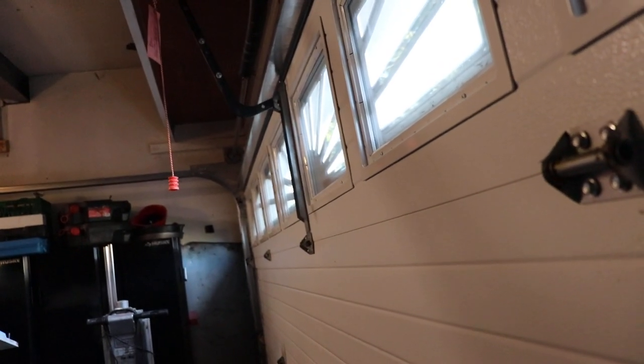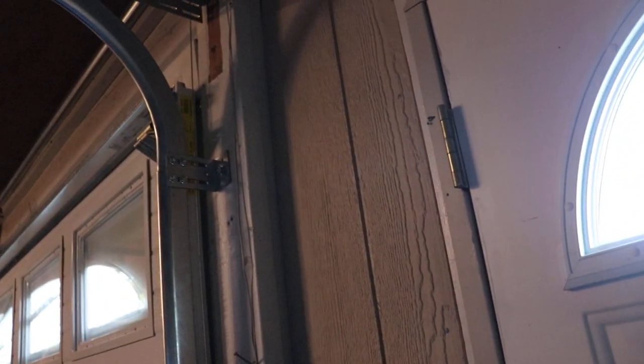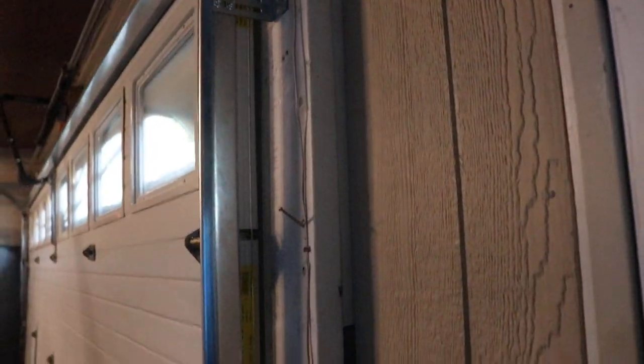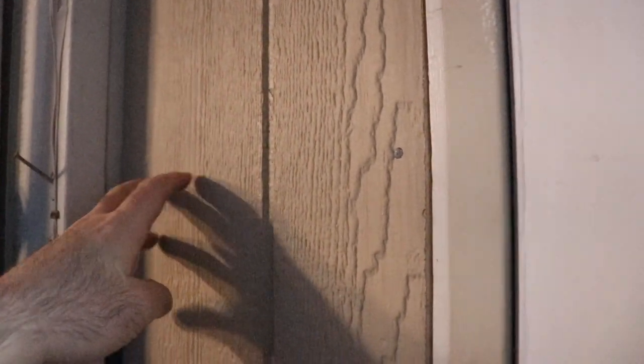I'll need to get a receptacle mounted in the garage — for some people it might be worth calling an electrician since they can usually find the most economical way. I'm going to mount the control panel five feet off the floor so a child can't reach it, but I didn't want to mount it five feet up on the side of the door where it could be seen from outside — that seemed like a bad idea. So I'll have the wireless remote device by the man door to open and close the garage door from inside the house.